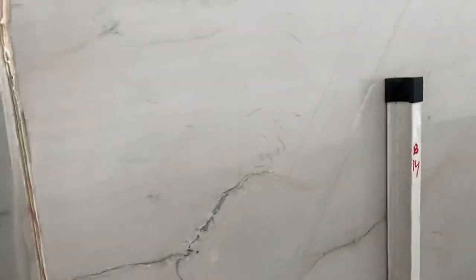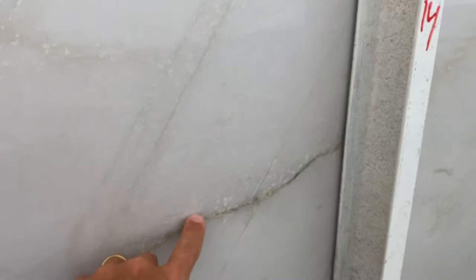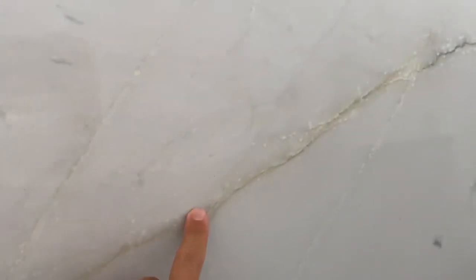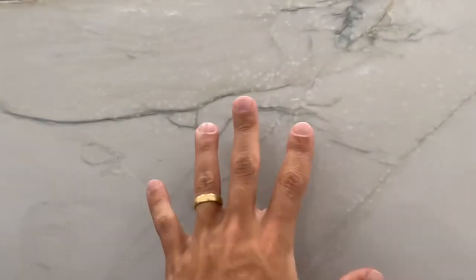I want to point out two things about this block. First are the white dots — you're gonna see those here and there. Usually whenever you see the larger veins, you'll see those dots, but at other areas you're not gonna see much at all. Towards the top you'll see it again, so it's here and there.